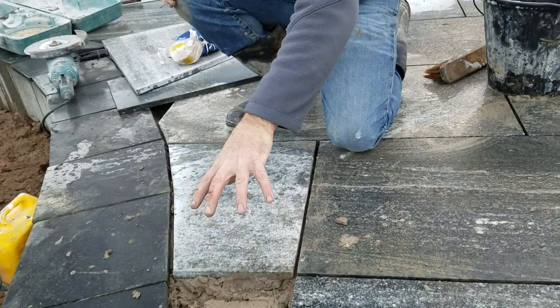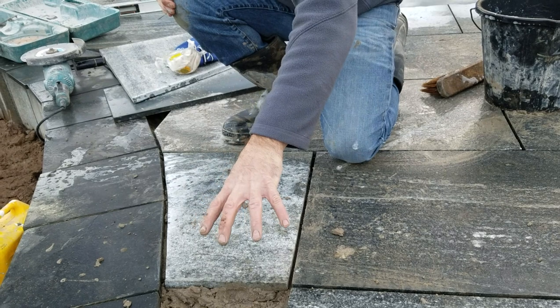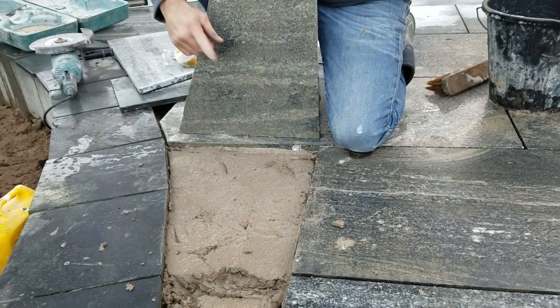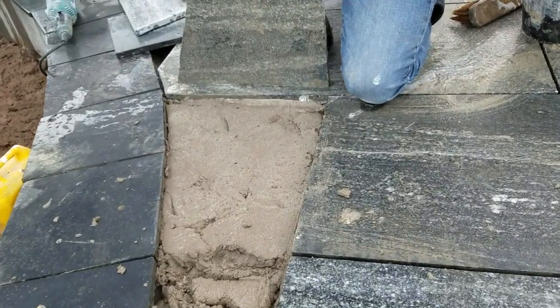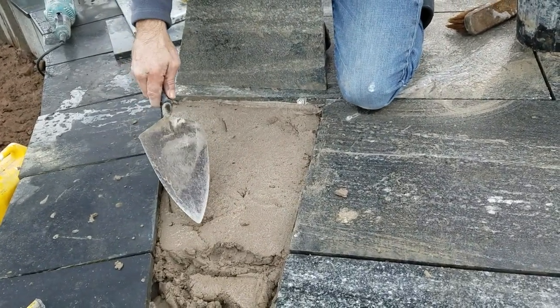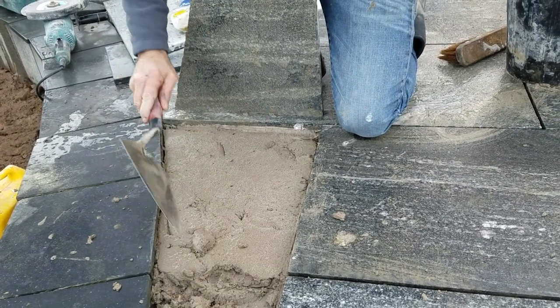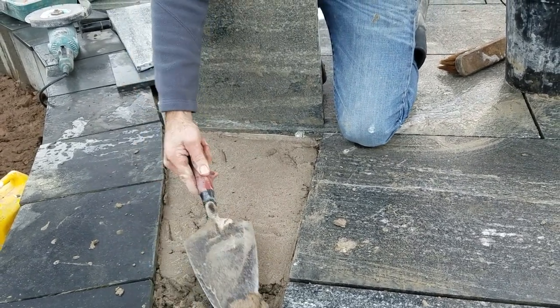I've laid this cut in, but I want to show you what constitutes a full bed. There we are. If you look at that now, you have a very, very tiny void there and there, and there's one here. So what I can do, I can just put a little bit of muck in there now, and just a little bit there.